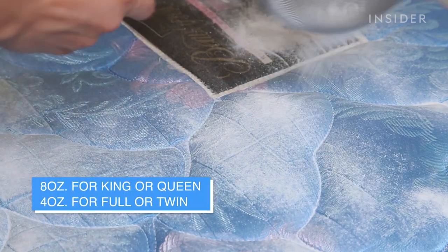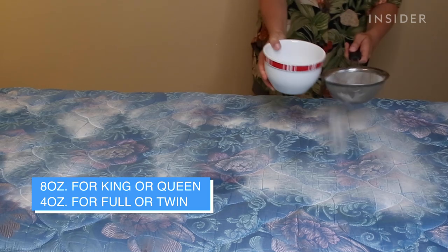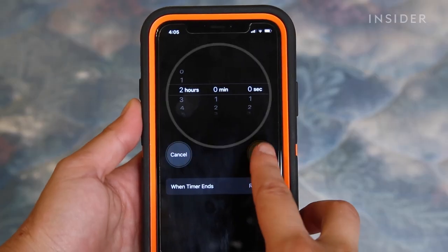Use the entire 8-ounce box for a king or queen size bed, and about half for a full or a twin. Allow this to sit for 2 hours.